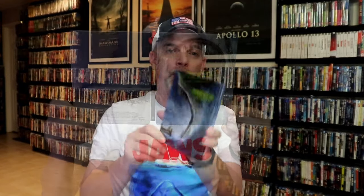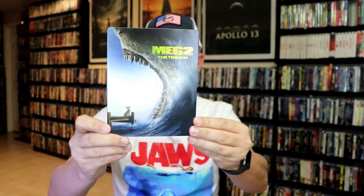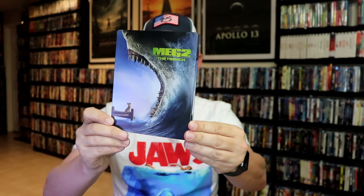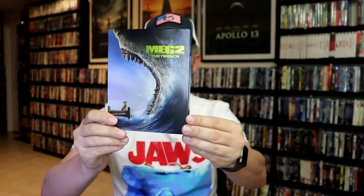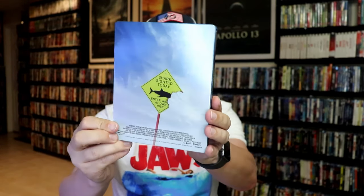Next up we have the Walmart Blu-ray Steelbook. Here's the front — lightly glossed, almost like a matte finish. No embossing or debossing. And here's the back artwork.